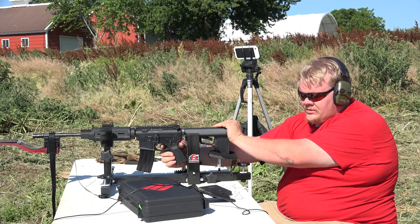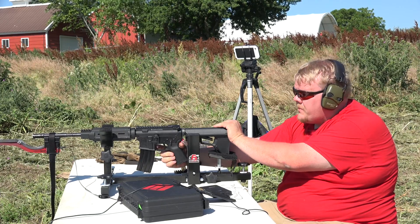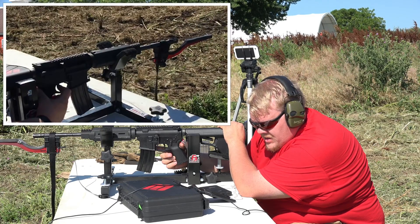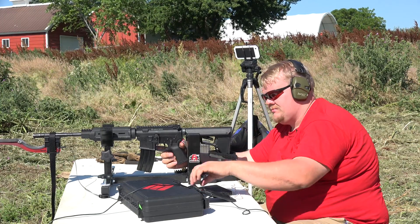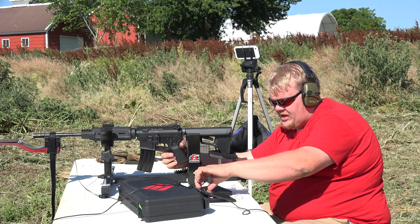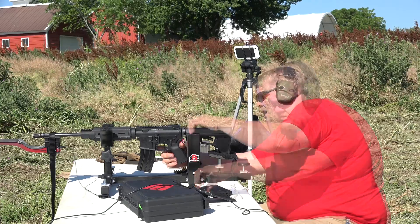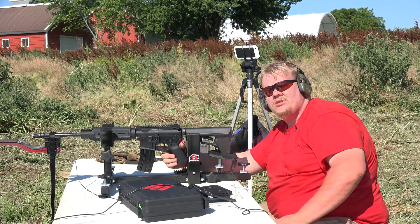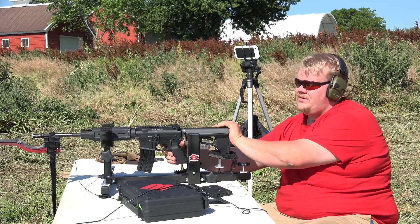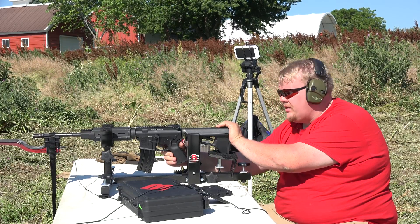Shot two: 3,370 feet per second. I'm going to set the sensitivity higher on the magneto speed. That one actually ejected the round. We're chambered again for round number three. Surprisingly, these things aren't keyholing.